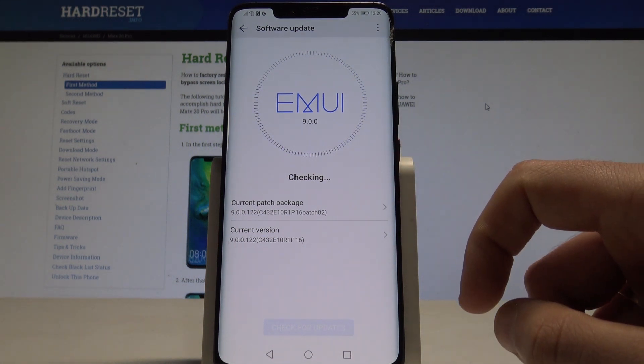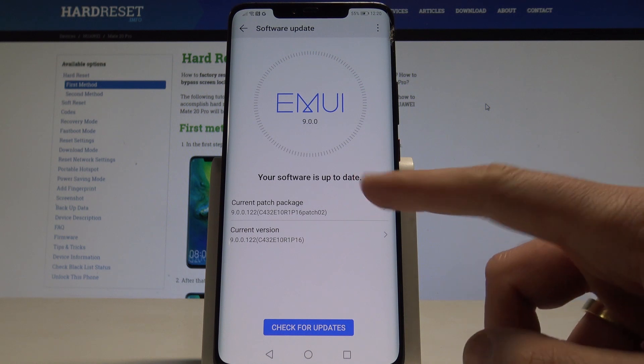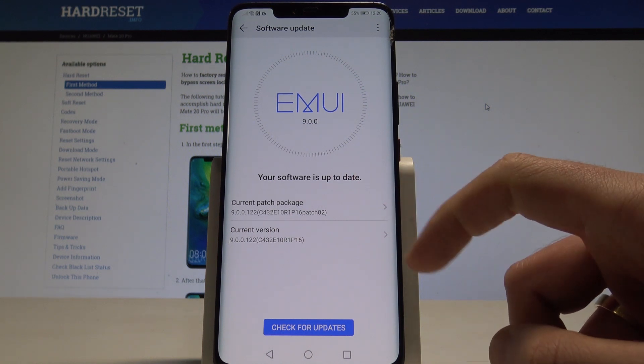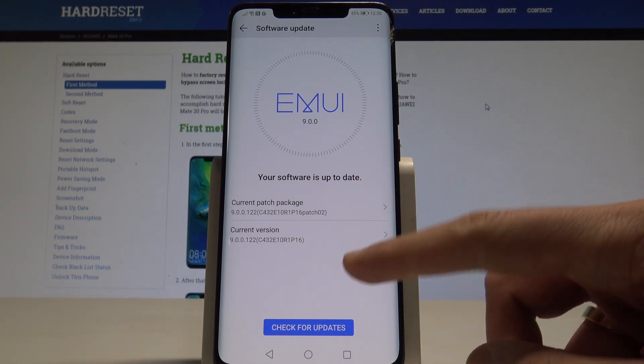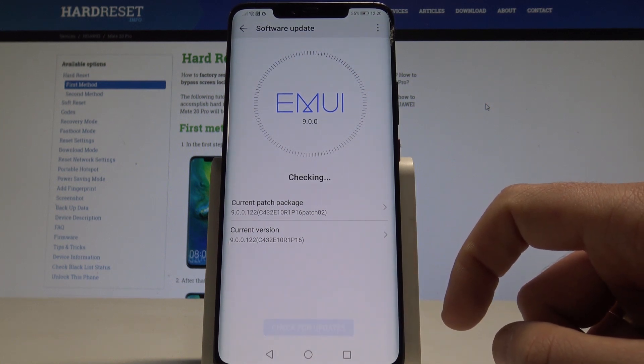The device is checking for updates. Your software is up-to-date. Here you can see the current patch package and the current version. You can also tap Check for Updates one more time to make sure.